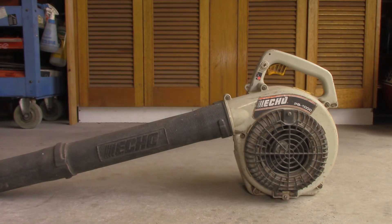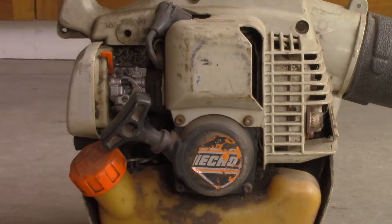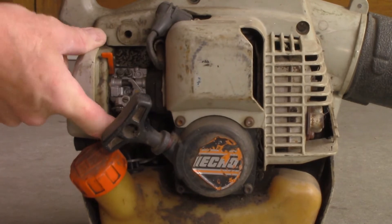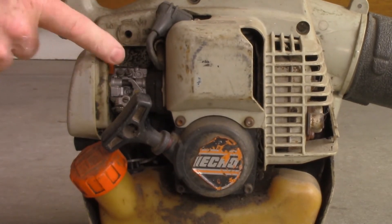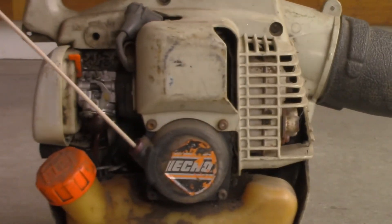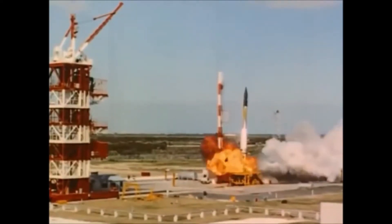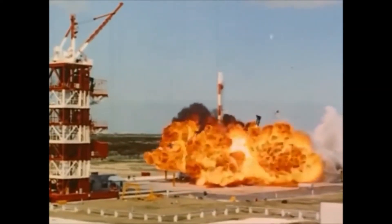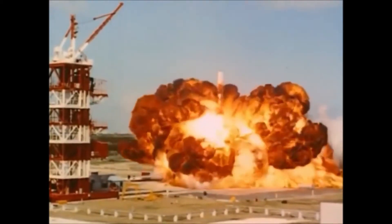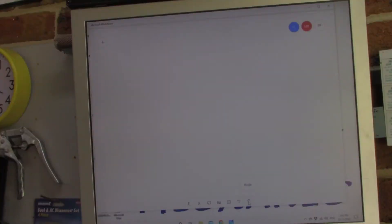Let's give it a try. Let's start the launch sequence. Nobody home, of course. So before we go gung ho and start throwing parts at this little leaf blower, let's start with a diagnostic path.